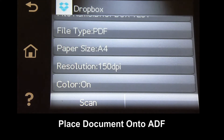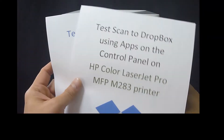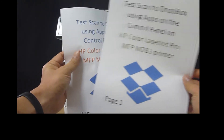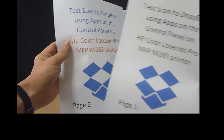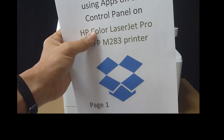So let's place our two-page document onto the ADF. This is the two-page document that we will scan to our Dropbox. We will place it onto the ADF.